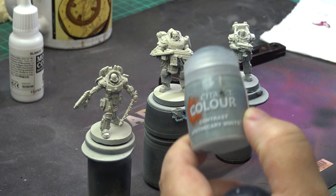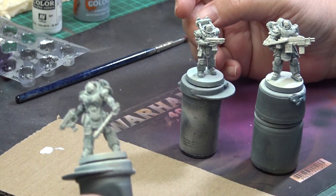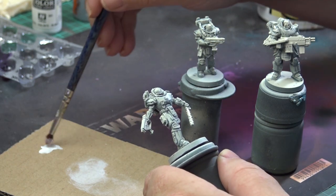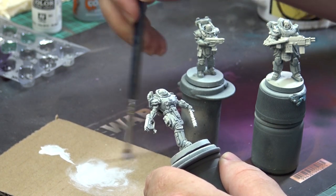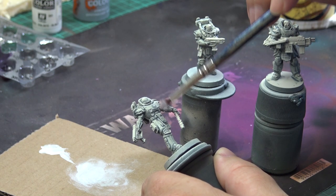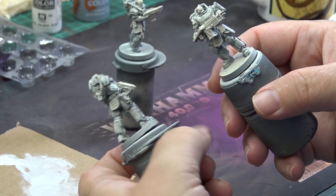Only then I used the Wraithbone to create the zenithal highlights. I started with the white armor. I used Citadel Contrast Apothecary White to cover all of the armor plates, and that created some nice initial shadows. To enhance the effect I then used pure white and dry brushed it all over the armor. Nice thing about dry brushing at this point is that you do not really have to care about hitting the other parts of the mini as they will get repainted later. Here you can see the difference between the dry brushed and non-dry brushed mini. It is subtle but it is there.